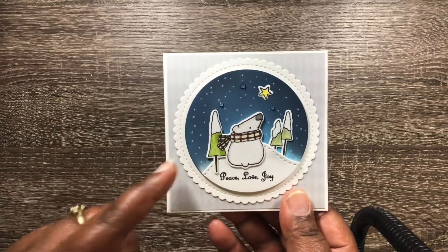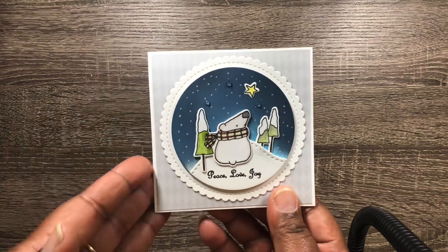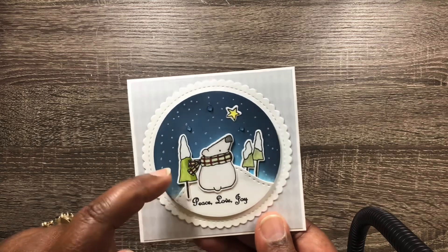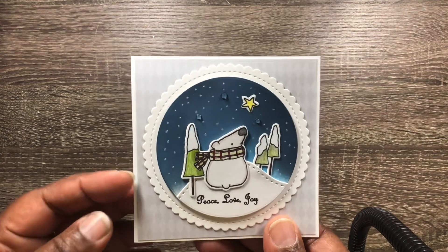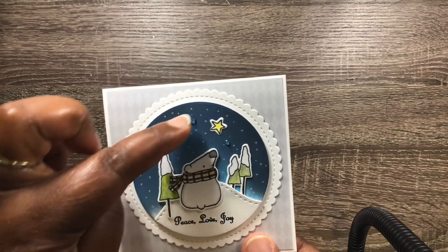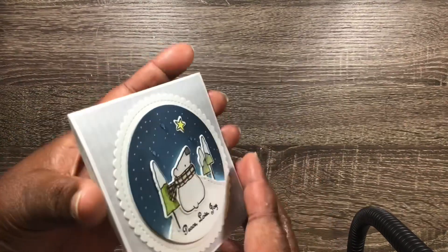I inked up the background myself — I don't remember exactly what colors I used, but I wanted a starry night background, and I think I did pretty good. This little guy I colored with colored pencils and I thought it turned out so cute. I used a white gel pen to go around and create some stars, and then I added on those little paper roses shaker mix. I love this!